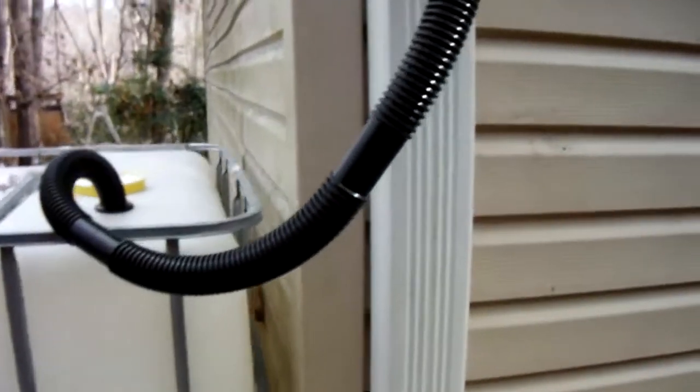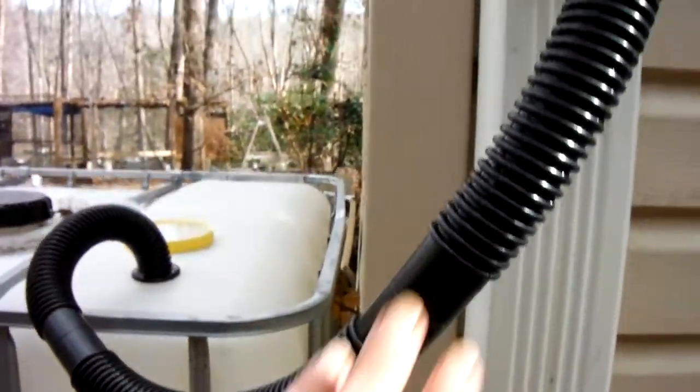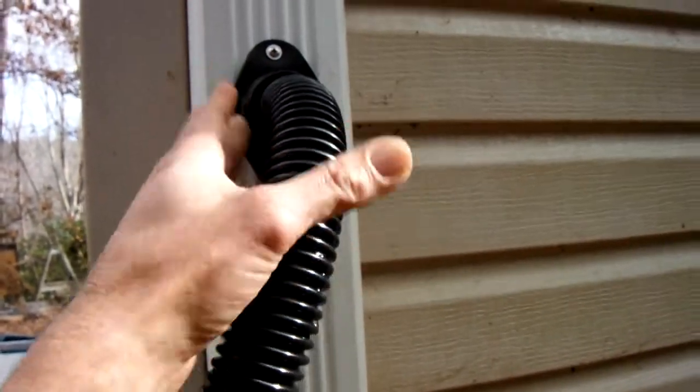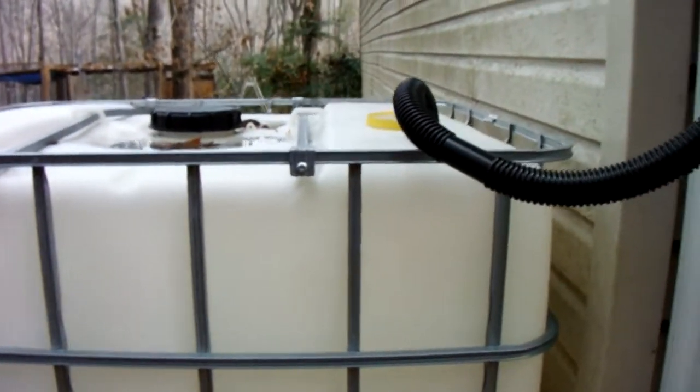That's pretty interesting — it doesn't take that much rain when you're collecting over the entire surface area of a roof. I don't have one on every gutter yet; I got the barrels, I just haven't got them all set up. This one I got at Walmart — you can get them at Home Depot too. The way it's designed it won't catch every bit of it, but I came out while it was raining and it was probably catching 70 percent, maybe more. Most of it was going in the barrel.